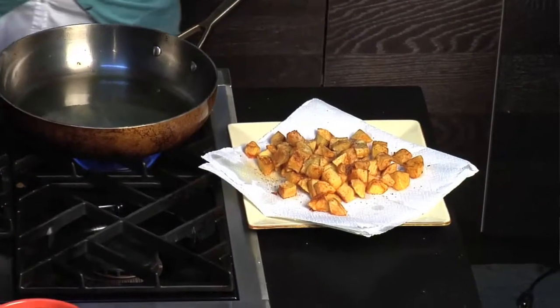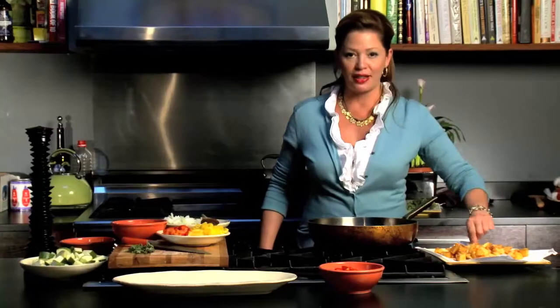I've gone ahead and fried some potatoes to a nice golden brown, seasoned them with salt and pepper. What's better than fried potatoes?